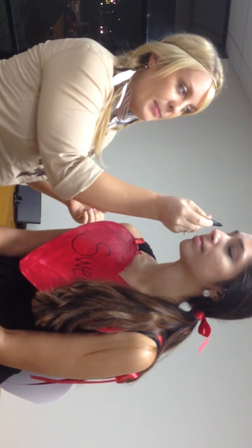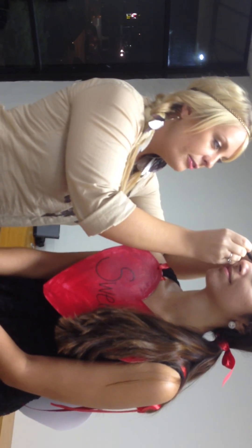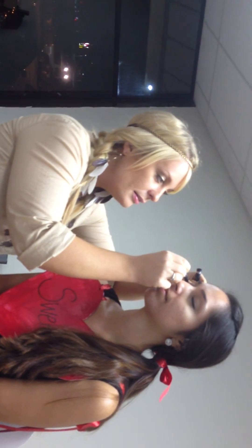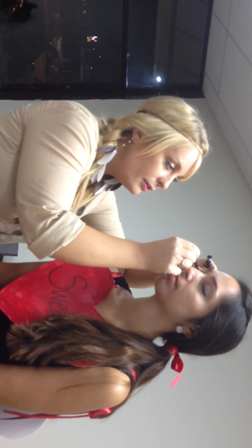So for a cat eye, what you want to do is you want to start from the outside and tilt it up at about a 45-degree angle. It's called a tick mark. So you're going to start from the outside and just drag it in — start like that. Literally it's just like one line right now, and then just drag it right across in little dash marks.